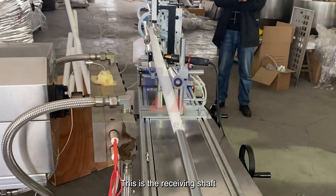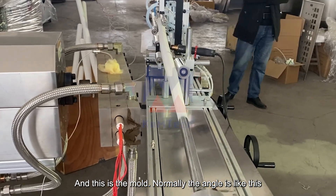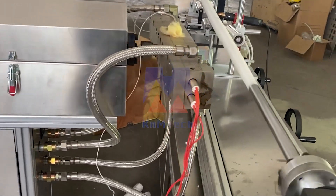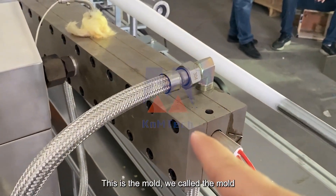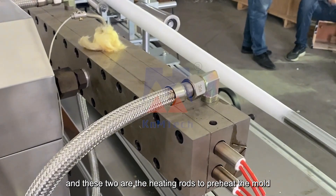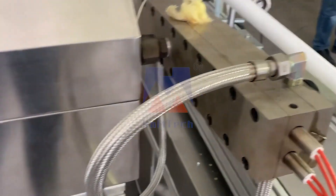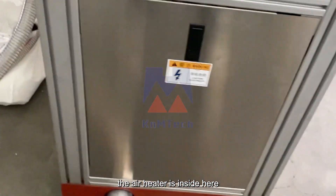And this is the receiving shaft, and this is the mold. Normally the angle is like this. This is what we call the mold. And these two are the heating rods to protect the mold. Inside we have an air heater — the air heater is inside here.